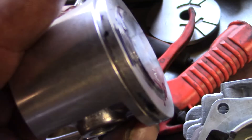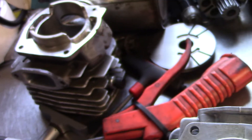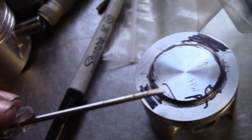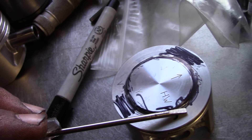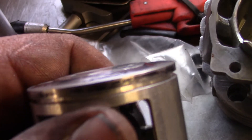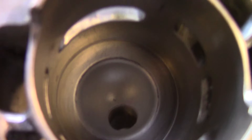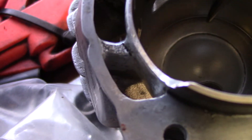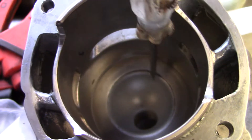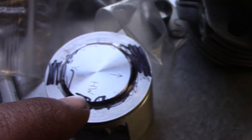Now I machined this, so it's going to show up. It's hitting right here. That's what I was checking — I don't really have any other way to check that. That's why I put that black marker on there and spun it. It left a mark inside the cylinder there. See that? You don't want that. You want it to hit right here — the squish band. I don't want it hitting on this ring area.